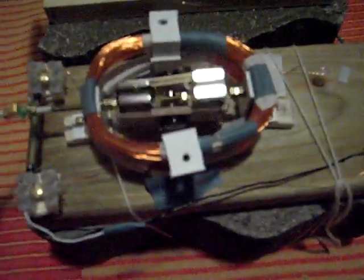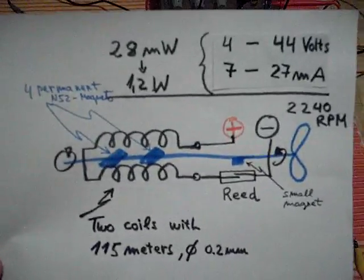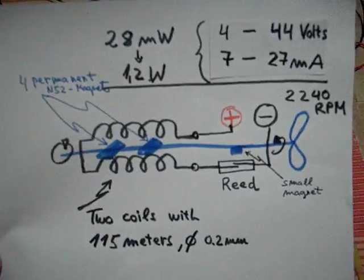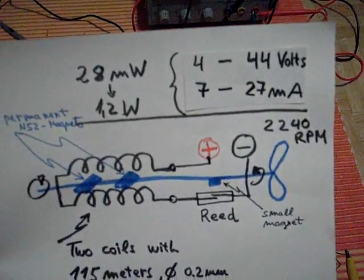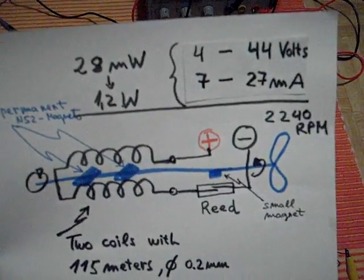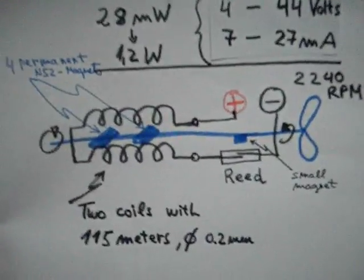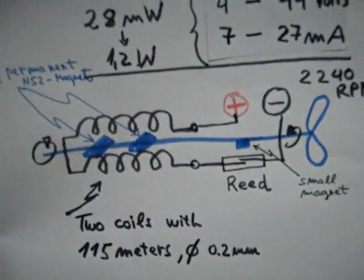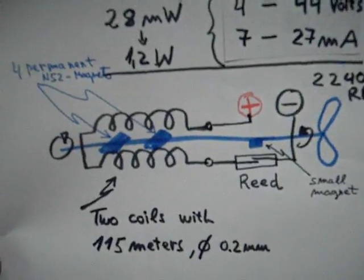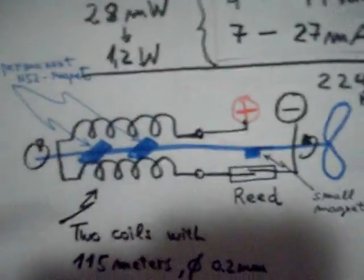We have two coils, around 115 meters of 0.2 millimeter copper wire. The motor is set up to run between 4 and 44 volts, uses 7 to 27 milliamperes, and can reach 2,240 revolutions per minute. The reed contact disrupts the current going into the coils, and the engine consumes around 28 milliwatts to 1.2 milliwatts unloaded.